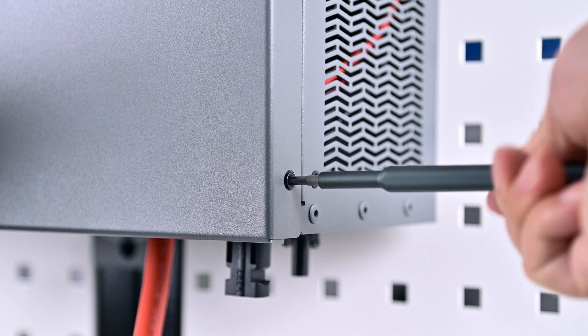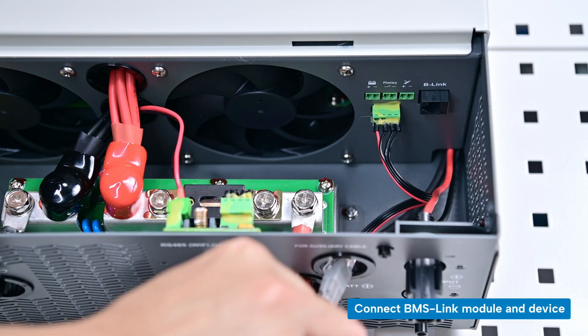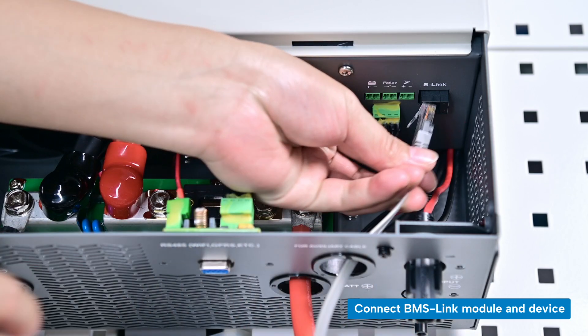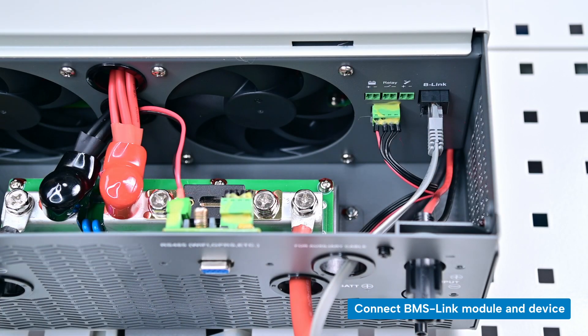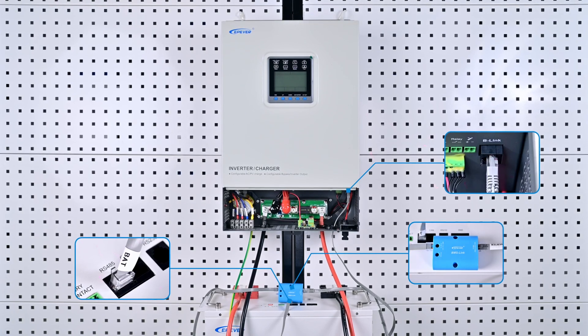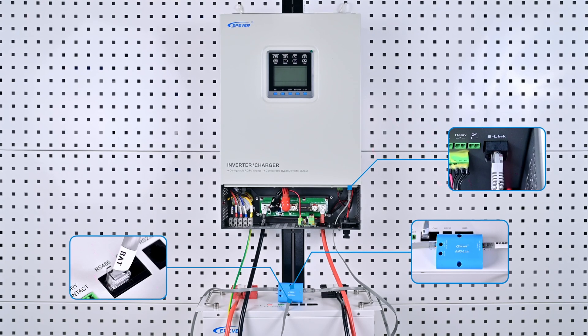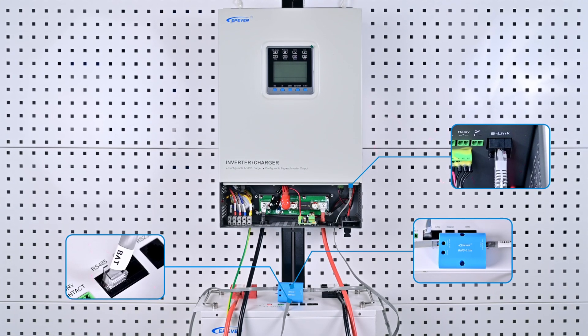Then remove the device's wiring cover and connect the other end of the communication cable to the BMS link interface on the device. Ensure the labels on both ends of the communication cable match the corresponding devices — if the device and battery are connected incorrectly, a communication error will be displayed.